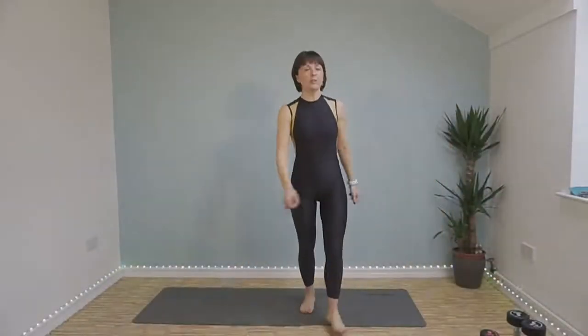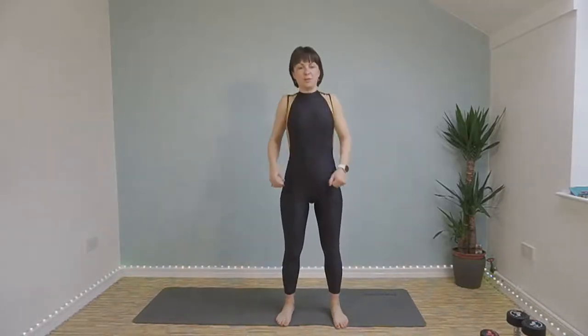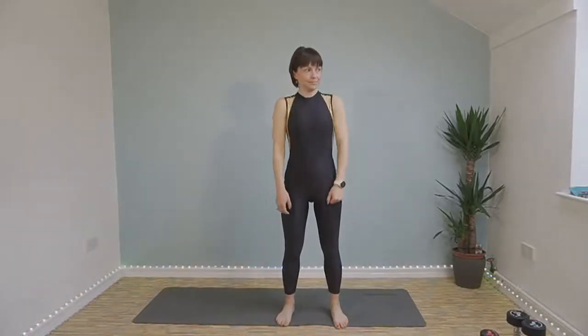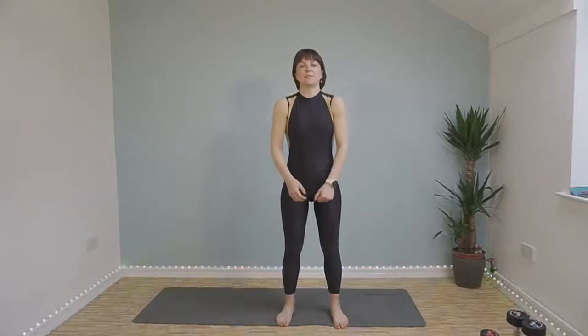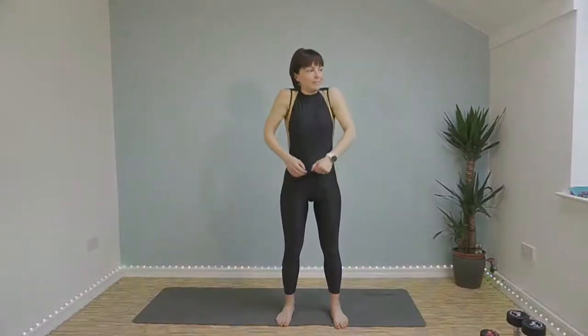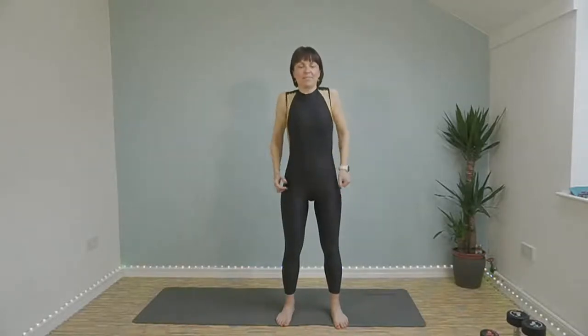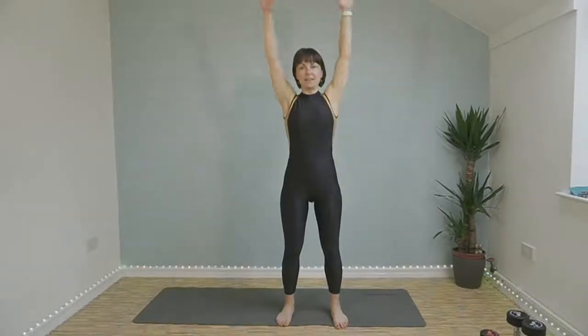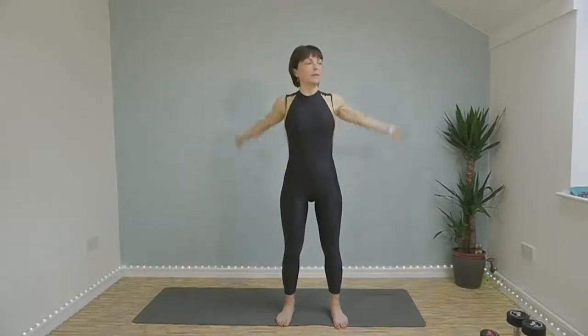I hope you're all feeling good and you're ready for what's coming up. So if you start by rolling your shoulders back. And forwards.